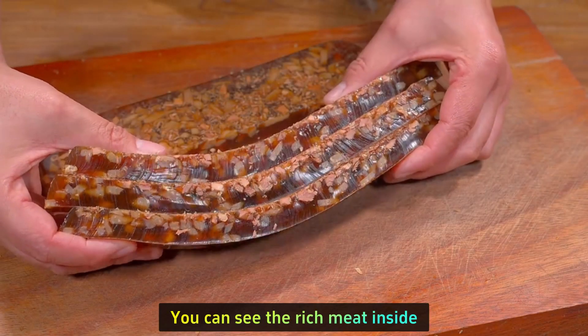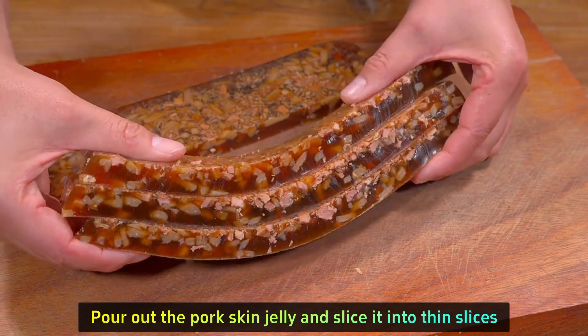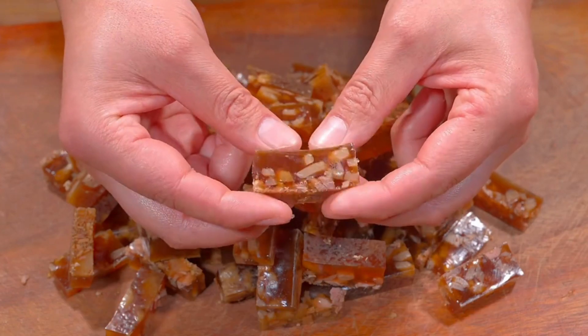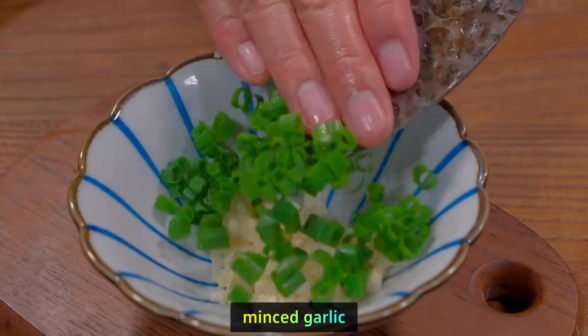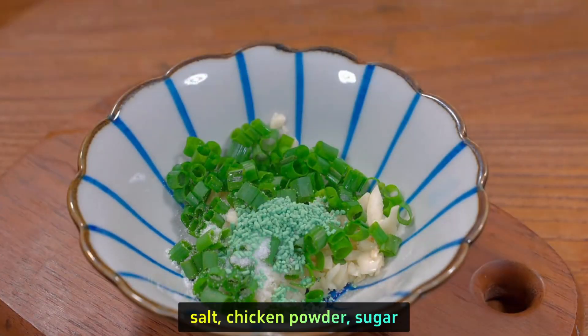You can see the rich meat inside. Pour out the pork skin jelly and slice it into thin slices, then arrange it all on a plate. Prepare a small bowl and add diced onion, minced garlic, salt, chicken powder, and sugar.